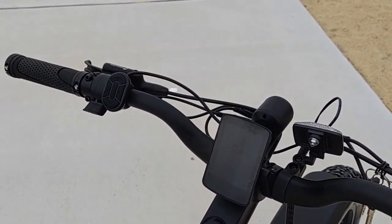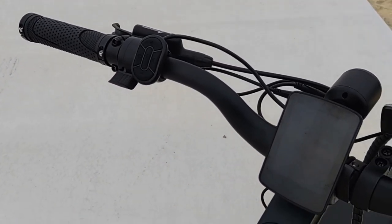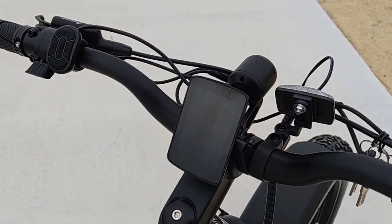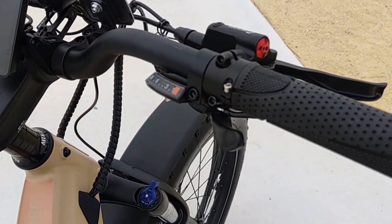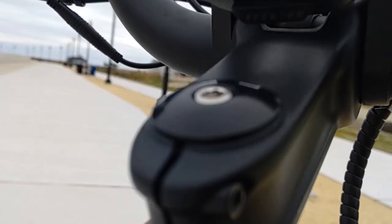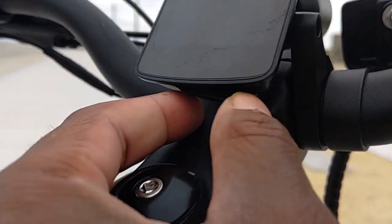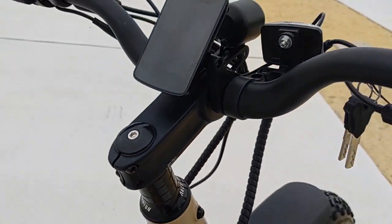Also included is throttle-on-demand. This is the first Aventon bike that came with throttle-on-demand from the factory — you can upgrade all the rest with an upgraded controller. It also has, underneath here, a USB charger. If you need to charge your phone, GoPro, or any other device you might have on you, it comes in very handy — a very nifty feature.